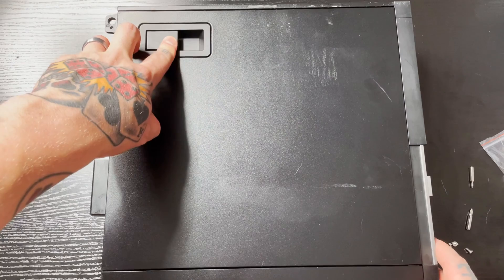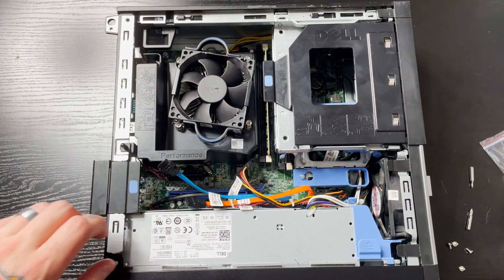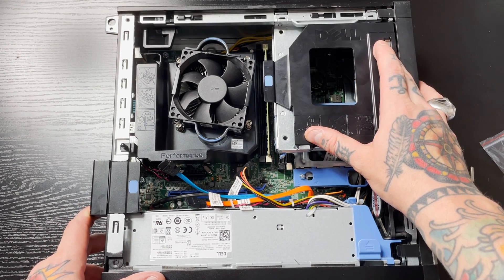You can see there's a lever right here — we're just going to lift it up, and with a little bit of pressure we can pull and open up the side panel of our computer.